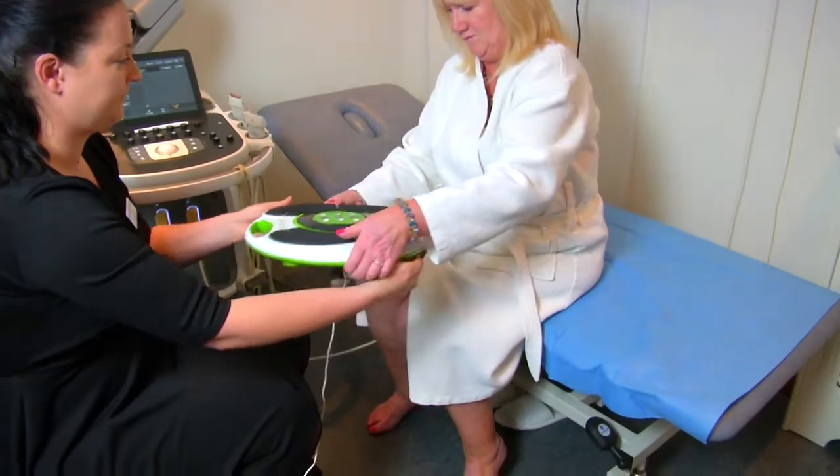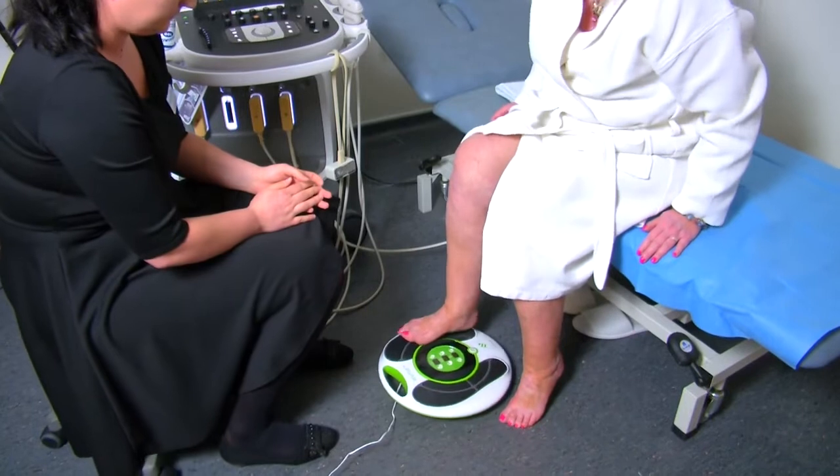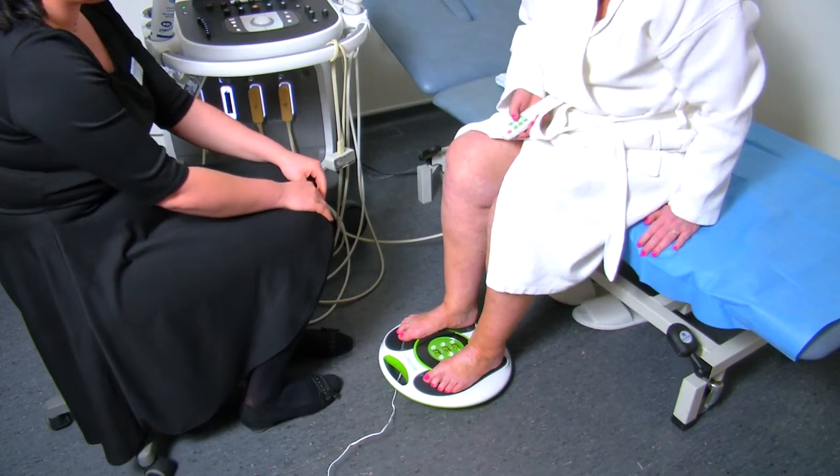Here we see Julie putting her feet onto the Revitiv circulation booster. She puts her feet onto the pads and then can switch it on and control the intensity of the electrical muscle stimulation with the remote control.